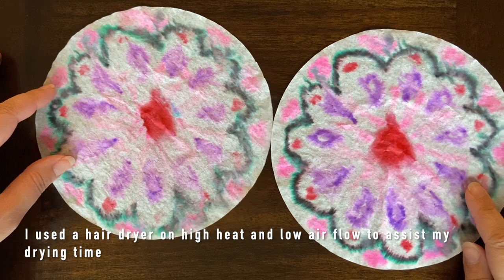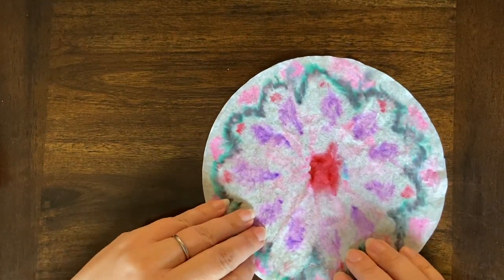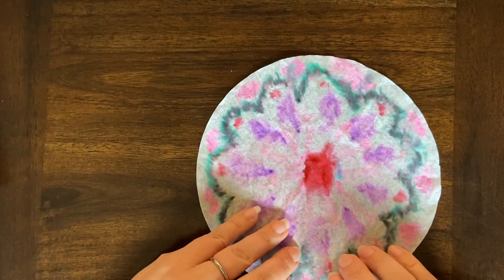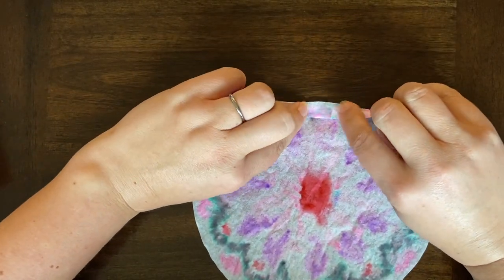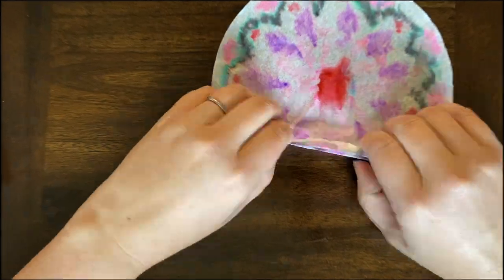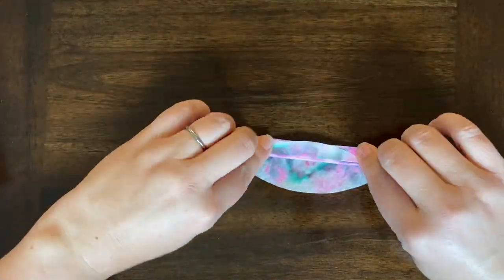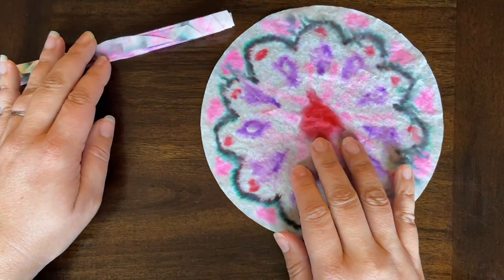Our coffee filters are dry. Once they are dry, you're going to pull the two apart and you're going to have two really similar-looking coffee filters. Take the first one — this is the brighter side — so I just want to make sure when I'm putting my butterfly together that this is the side that shows. You're going to start just folding it in a fan or accordion fold about half an inch up. Fold it this way, flip it, fold it again. Then do the exact same thing to the next filter; make sure your folds are about the same size.